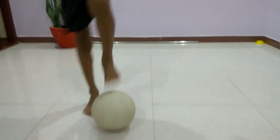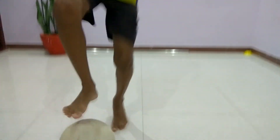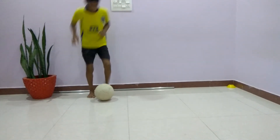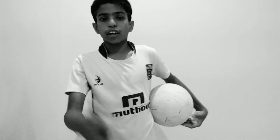Do a ball for 40 to 50 times, or as much as possible. Do all exercises regularly.